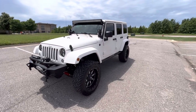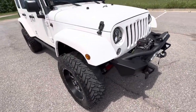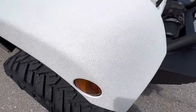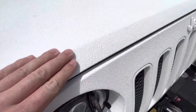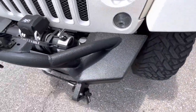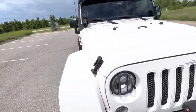This is our 2016 Jeep Wrangler Unlimited Sahara with 72,089 miles. The exterior has been painted or coated in white with a similar texture to Rhino liner — I don't know if it's actual Rhino liner, but it's a very tough kind of material on the outside. It has steel bumpers front and rear and a Smitty Built winch.